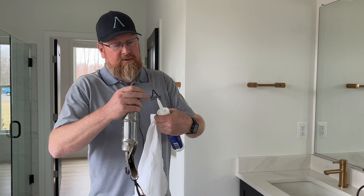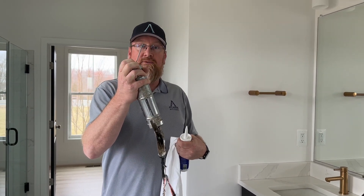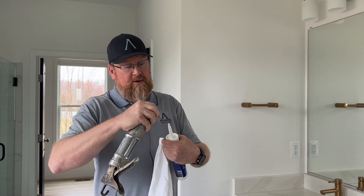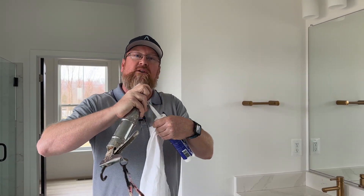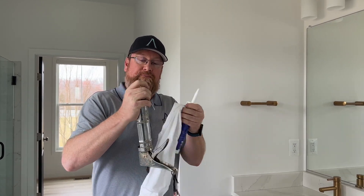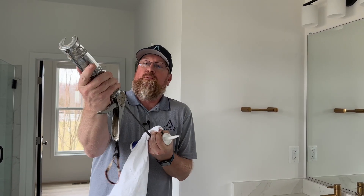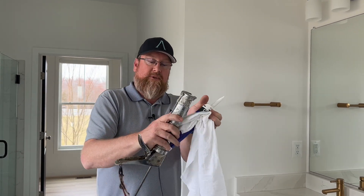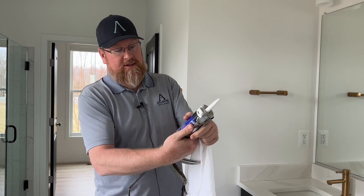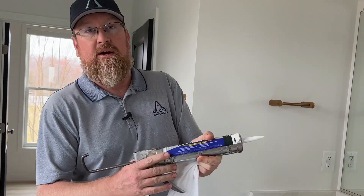Next step, you want to take the poker on the end of your caulking gun and shove it down in there to break the seal inside and release the caulk. Then pull back your caulk gun, load the caulk tube in, and you're ready to go.